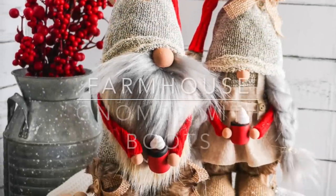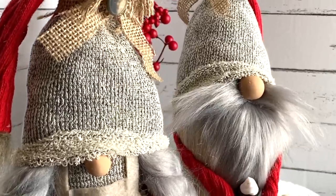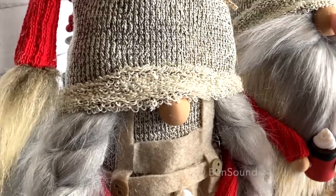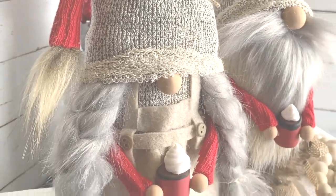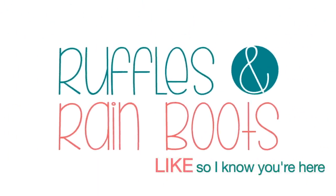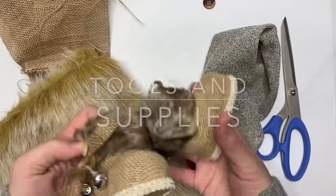Hi there, it's Sarah with Ruffles and Rain Boots and we're making farmhouse gnomes with boots today. You can see we have hot cocoa cups, a lot of extra additions, and the star of this show is actually the gnome ornament boots. If you'd like to make them, stick around with us. Please hit that like button so I know you're here crafting with us, hit subscribe and ring that bell for notifications.